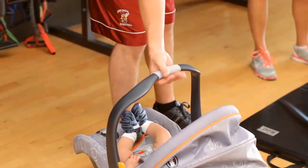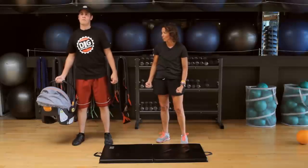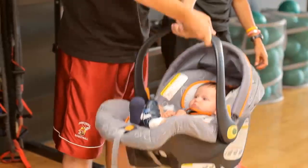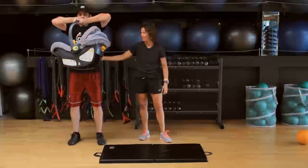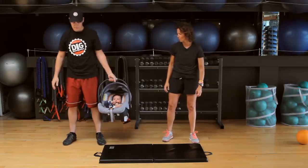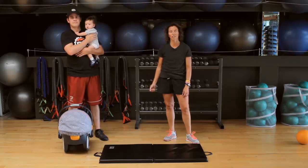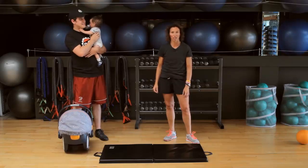Now we're going to bicep curl. Knees bent, core nice and tight so the back is supported, and we're just going to bicep curl. Make sure that you're strong enough to lift the baby — if you can't lift the baby, the baby can relax and watch you. Core super tight, knees slightly bent. Then put the baby into the other arm and do the bicep curl on that side. Lifting the car seat with the baby is fantastic for exercises — it makes carrying the bucket with the baby in it a cinch after that.